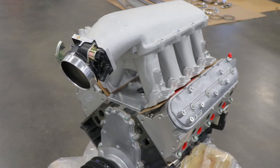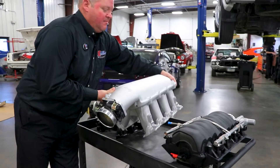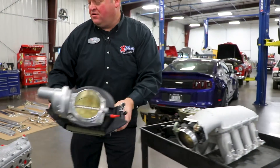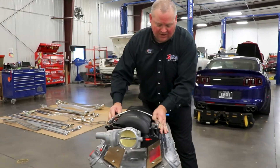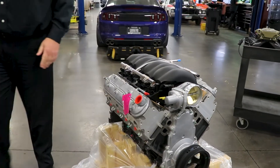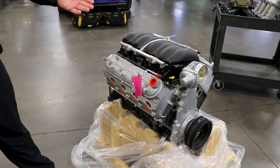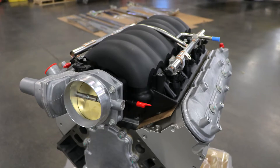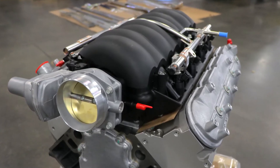The last one here is a stock GM LS3 intake that we keep in stock as well. It comes just like you see it here from GM, bolts right on, and basically gives you an LS3-style engine with your drive-by-wire throttle body and all your sensors and everything to make it work and function correctly.